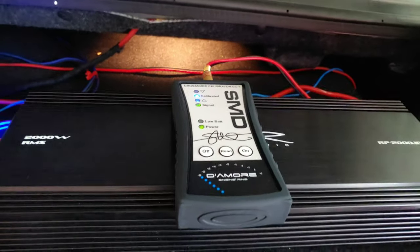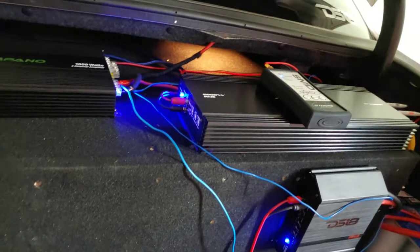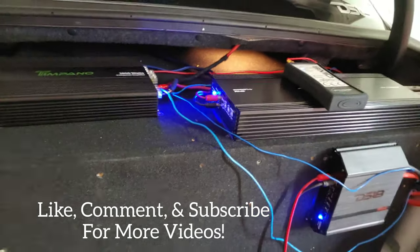And yeah, that's how you do it — setting your crossovers with the CC1. If you have any questions, let me know in the comments. Make sure you give this video a thumbs up and subscribe for more. See you guys later.